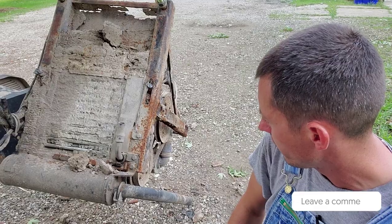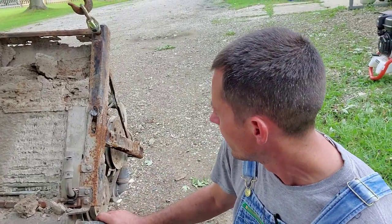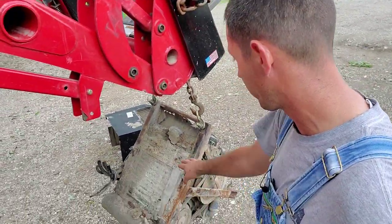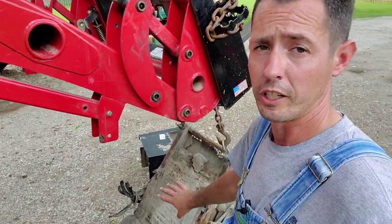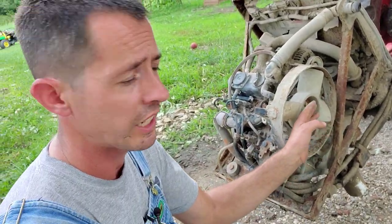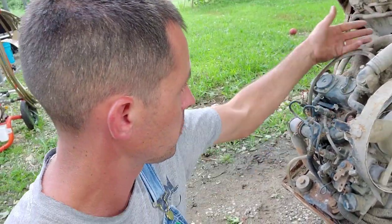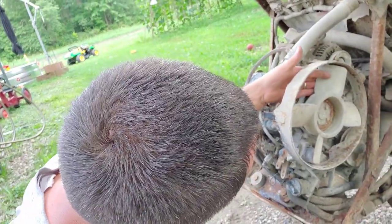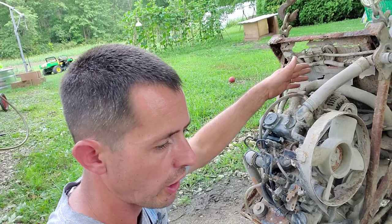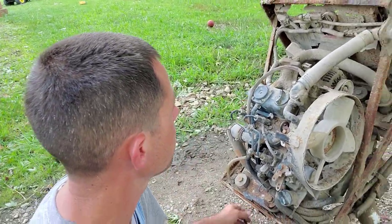Both the Thermo King Tri-Pack and this Carrier run off the main truck coolant system, but they both have their own little radiator. On this Carrier, the radiator is on the back where it sits right up against your truck frame. I don't think it's going to be very effective at cooling anything. All that road grime coming off the road is able to get up in there and pack up solid. Not a very good design in my opinion. The fan up front isn't even blowing directly against the radiator.